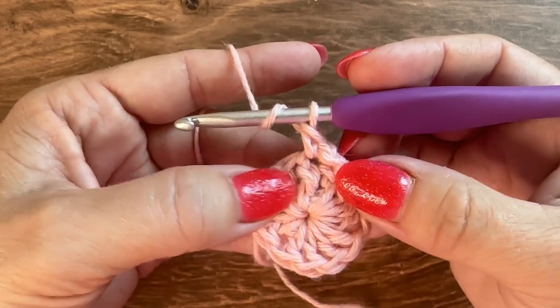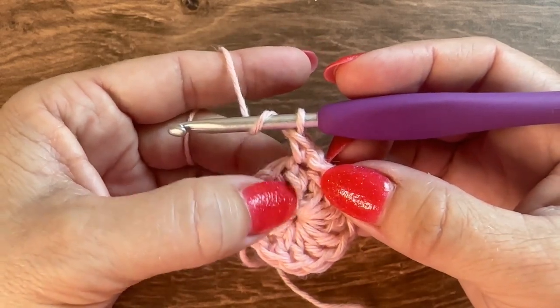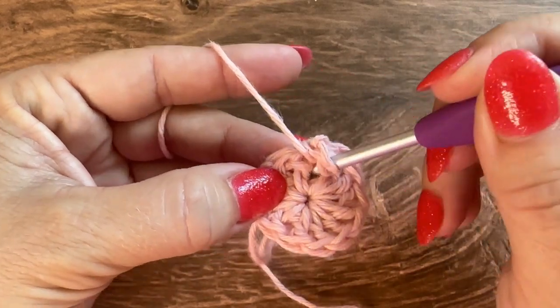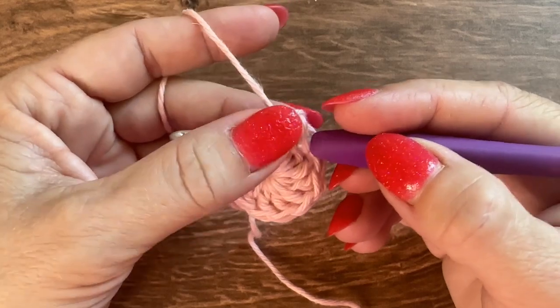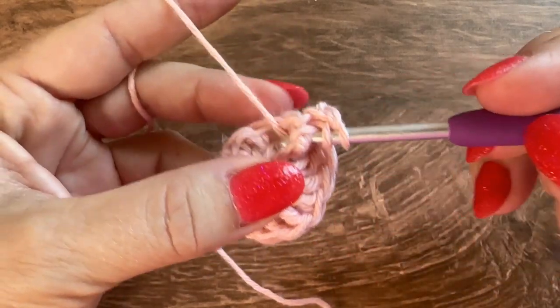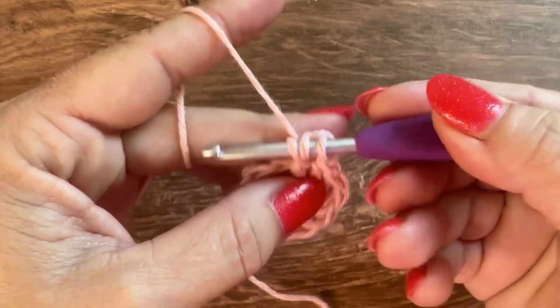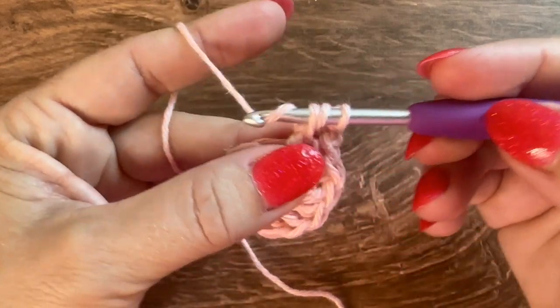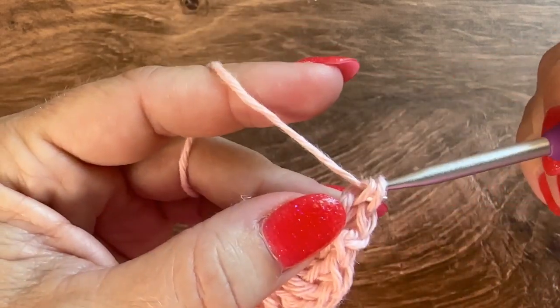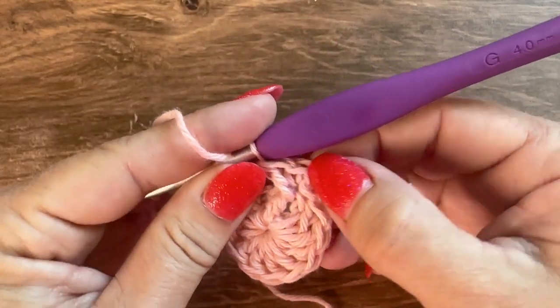For the front post double crochet: yarn over, insert your hook around the entire post of the stitch, going towards the back around the whole post and back out towards you — pushing that post to the front. Yarn over and pull up a loop, then finish the double crochet like normal: yarn over pull through 2, and yarn over pull through 2.